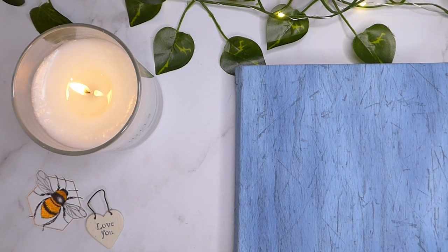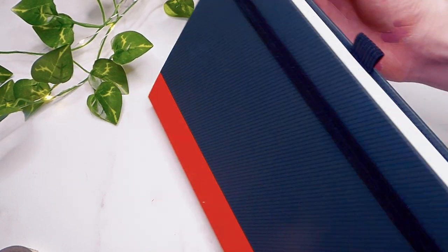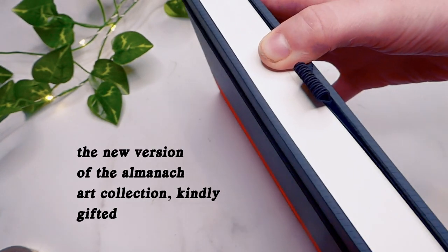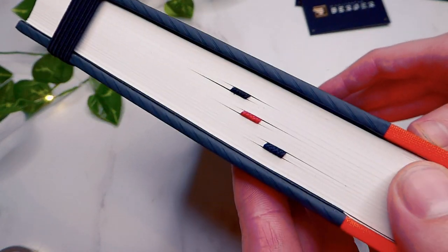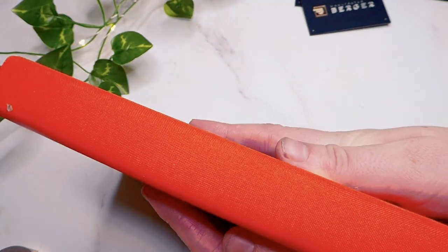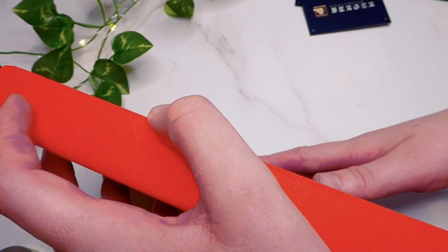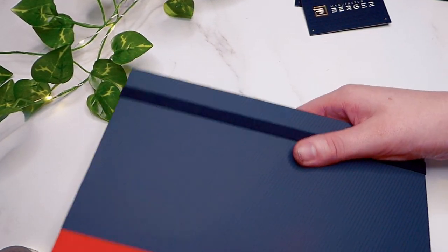The journal I am using has 156 pages, but this has just recently been updated to 172 pages. To compare, the Leuchtturm has 260 pages and the Archer and Olive has 160 in its standard notebooks. I completed five months in my previous notebook and could easily have fit six months in there. With the page increase, you could probably get seven or eight months into the journal depending on how many pages you use each month.